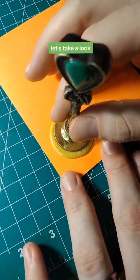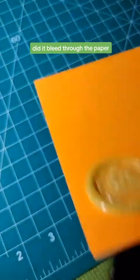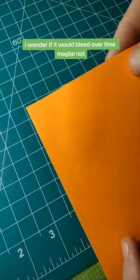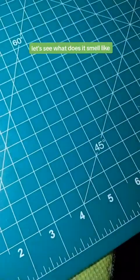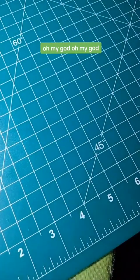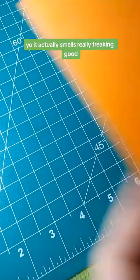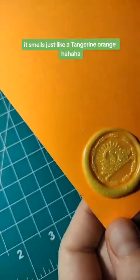Okay, so this is dry. Let's take a look. Oh, that looks nice! Did it bleed through the paper? It did not really bleed through the paper. I wonder if it would bleed over time — maybe not. Let's smell it. Oh my god, it actually smells really freaking good. It smells just like a tangerine orange.